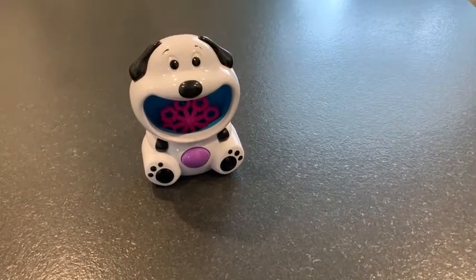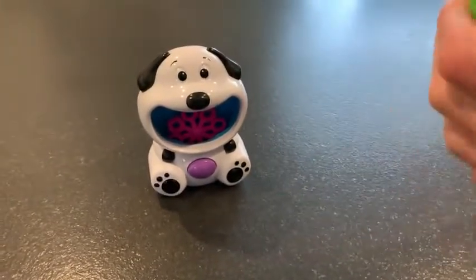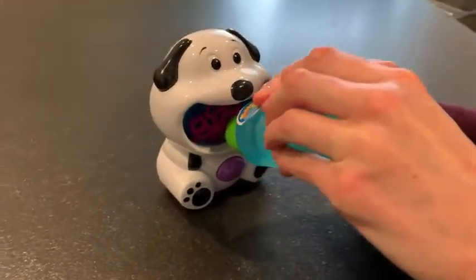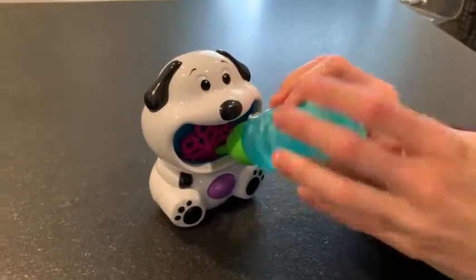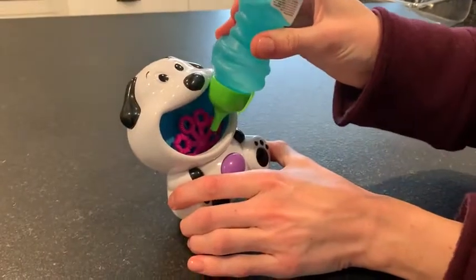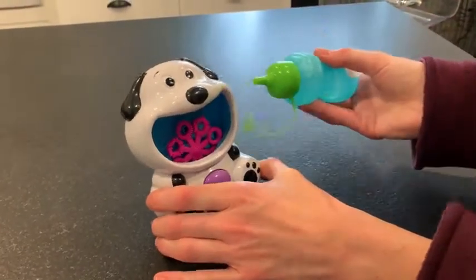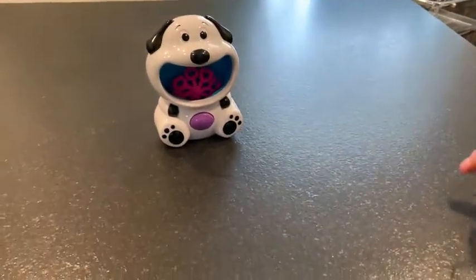Here's the puppy bubble machine, and we have the bubbles that they sent. All you do is open it up, put the bubbles in the puppy's mouth right there — can you see that in the video? And once you have it in there, you just push the purple button. Batteries are already loaded.